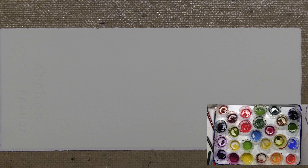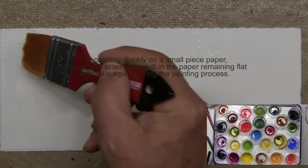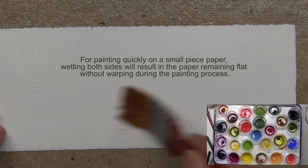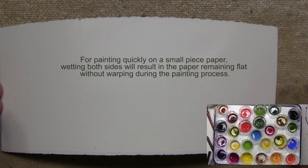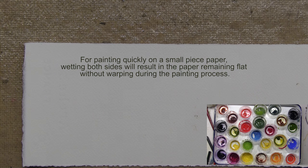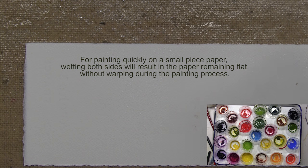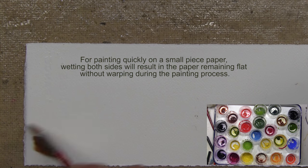My colors have been lightly moistened and they're ready to go. With the paper, what I like to do is wet both sides. Why? If you simply wet one side, the fibers will expand on that side and the paper will eventually warp. If I wet both sides, the dampened paper will lay flat. Make sure it has a good amount of moisture in it.